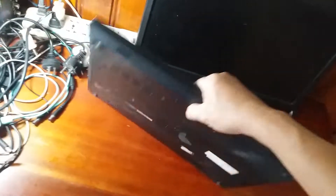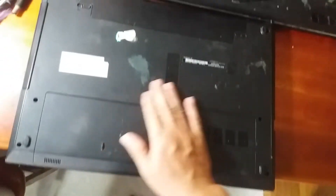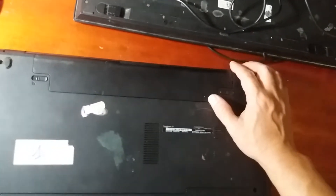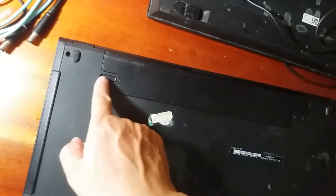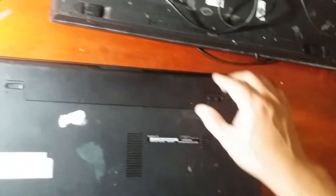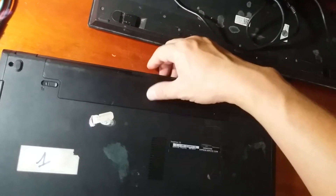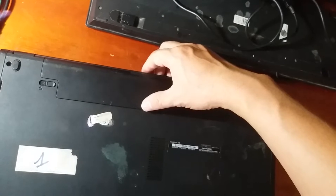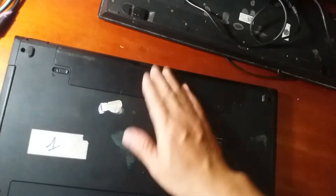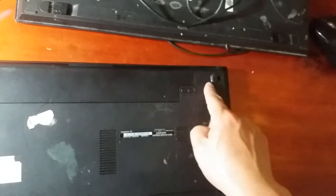Khi cái laptop bị hỏng pin thì nó sẽ gây ra một số tác hại. Mình đang quay cái mặt sau của laptop cho các bạn xem. Đây là cái pin của laptop này. Khi các bạn muốn tháo pin ra, các bạn chỉ cần đẩy cái lẫy sang phía bên trái, và cái lẫy bên này sang phía bên phải, rồi dùng tay kéo ra. Sau khi xong thì lắp theo chiều ngược lại, đẩy cái lẫy từ phía bên phải sang để đóng lại.